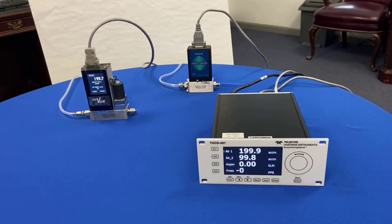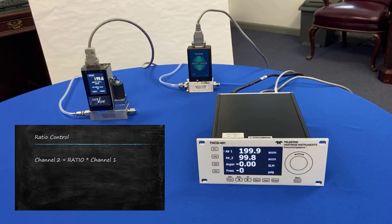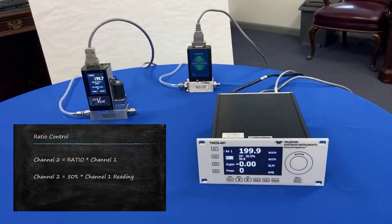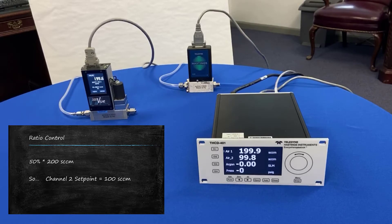Let's take a moment to talk about ratio control. What we are trying to achieve is to have the flow on channel two always the same ratio as compared to channel one. In this particular example, we have the ratio set to 50%, so the channel two set point is 50% of the flow measured by channel one. Channel one is reading 200 SCCM, therefore channel two set point is 100 SCCM.